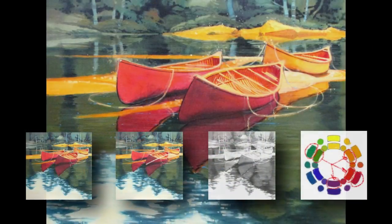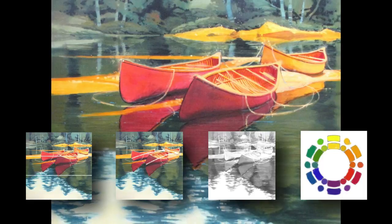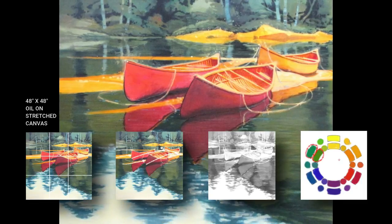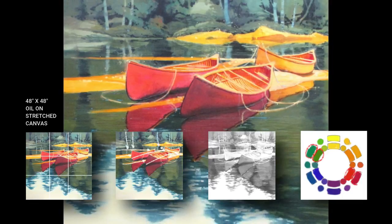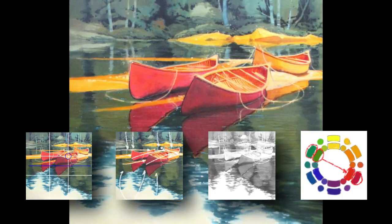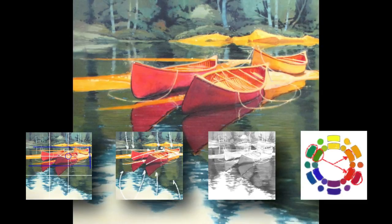Are you interested in creating paintings with stronger design? Today I'm going to show you how I use six keys to designing great art to paint three canoes in a large painting using a limited color palette and pretty flat color technique, but with strong visual impact. Simply put, I blocked in basic colors first, then made them look realistic using transparent glazes over top. And the important thing here is I followed a good design plan.